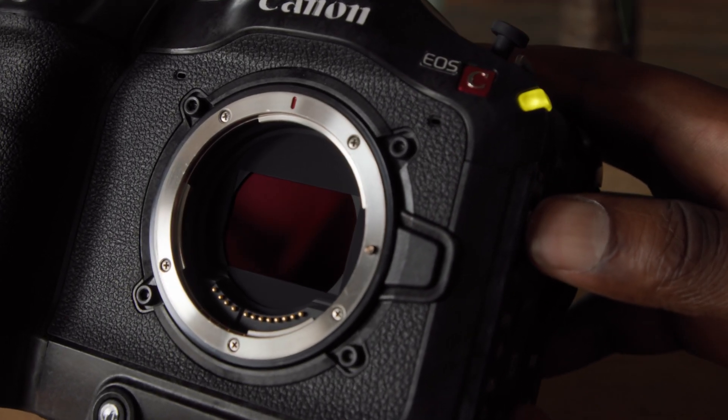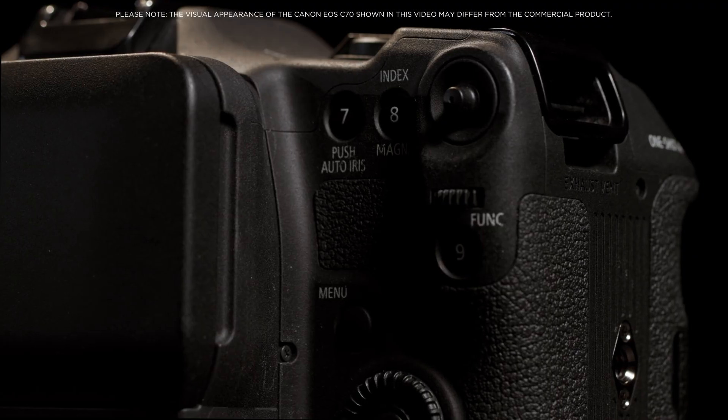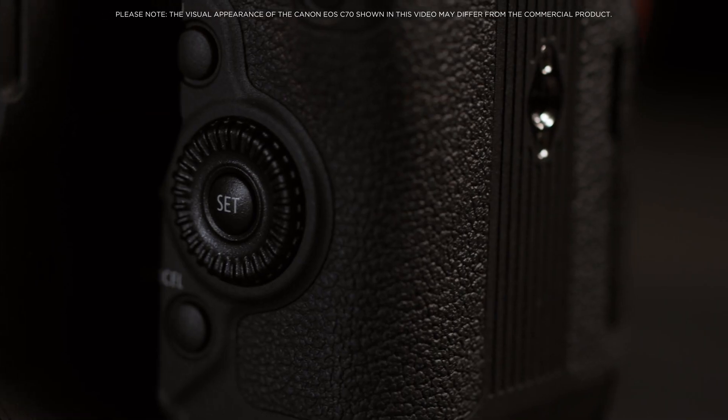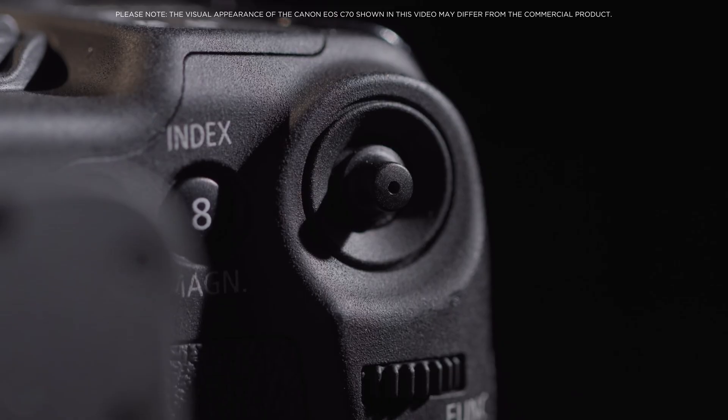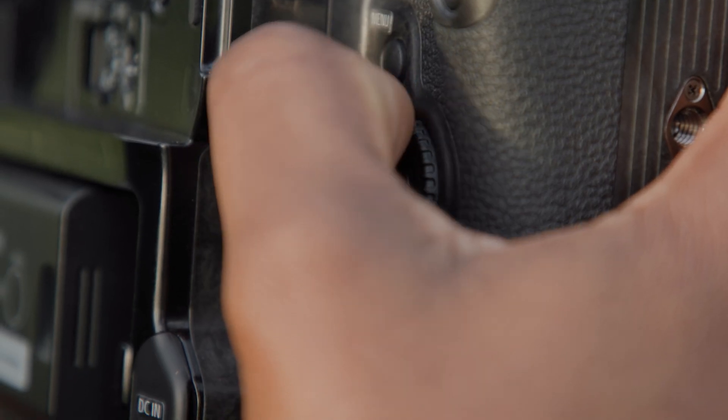The EOS C70 houses a newly designed ND filter system as well as a new multifunction grip with independent dials and 8-way joystick. These are placed in natural positions for quick and simple control while shooting.